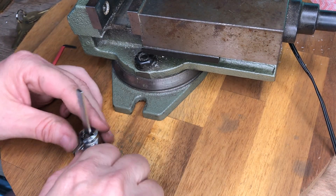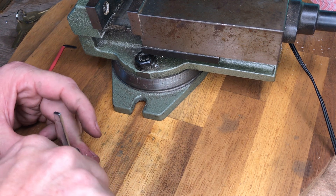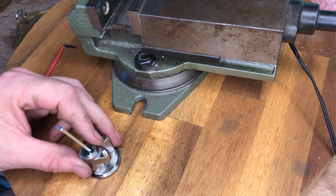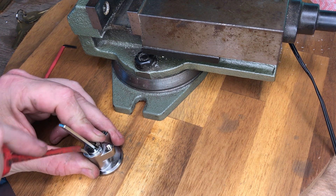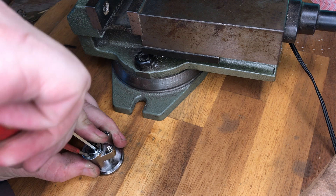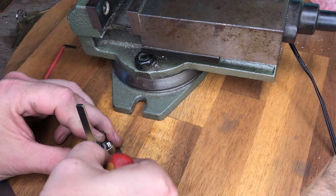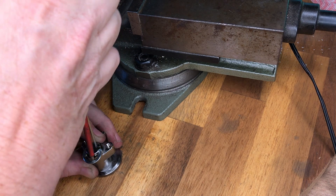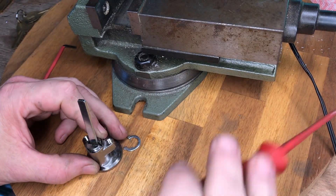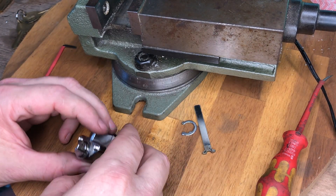I will take the lock apart to show the top pins that these locks use. Many locks have one or two mushroom pins or spool pins to make lock picking harder, but in these locks every top pin is a spool pin. They have sharp edges and are very thin at the top and bottom — they are very good at their job of making the lock bind.